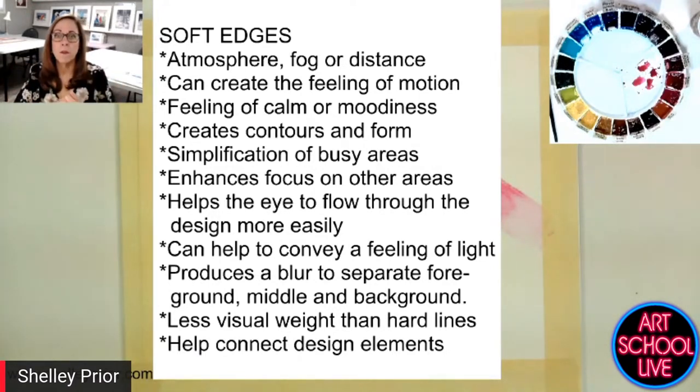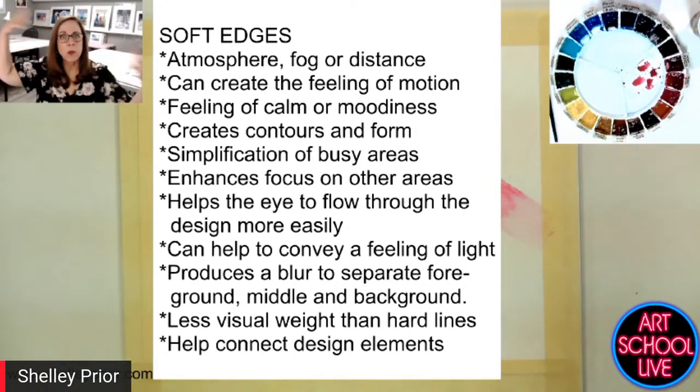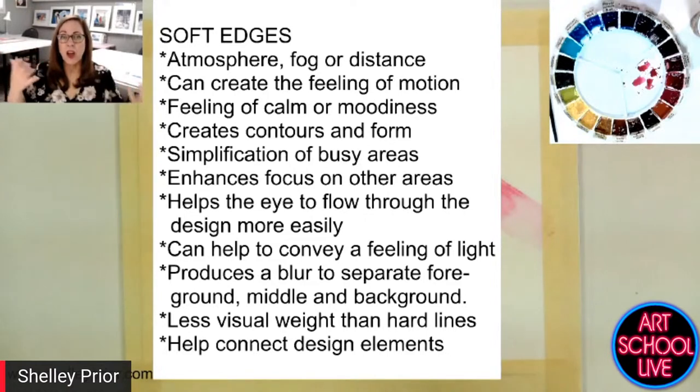Soft edges help the eye flow through the painting. People often forget this and think they always need to define things. In watercolor portrait painters will let edges — like the edge of hair — just blend into the background. That's the lost edge thing I was talking about earlier.